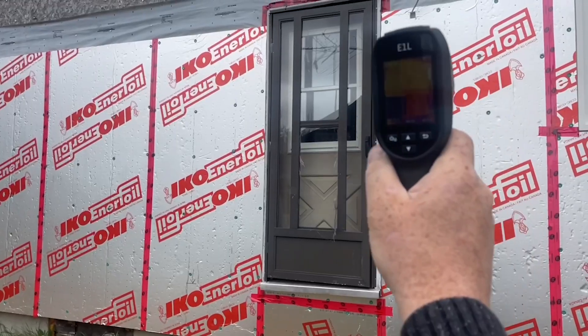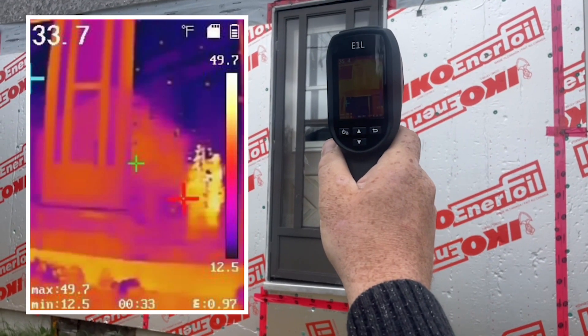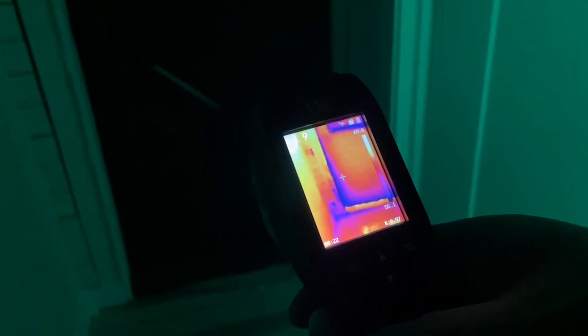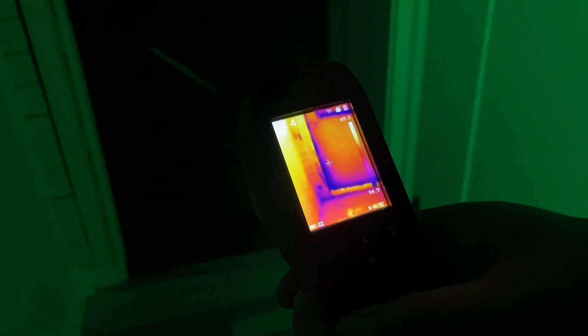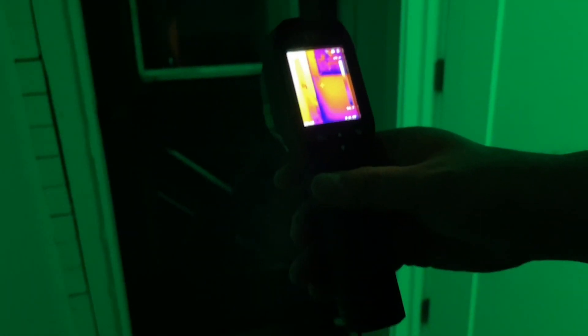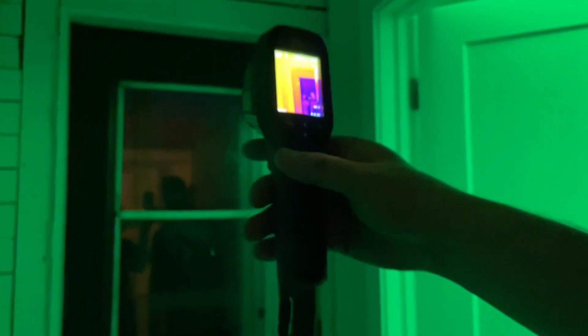My friend is a home inspector and he loves to use this. What this does is it reads temperature and gives you a readout on the screen — a nice clear reading. This helps you identify when there may be an issue, like insulation problems: are you losing heat? You may need to replace your windows or your doors.